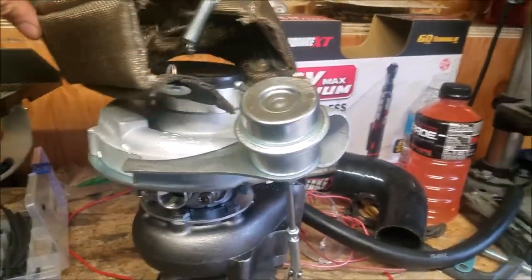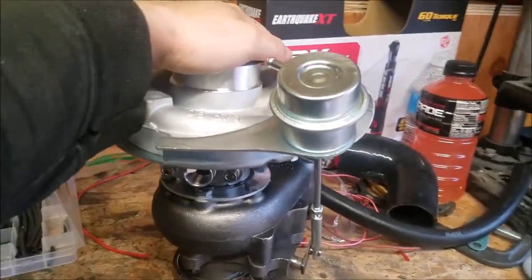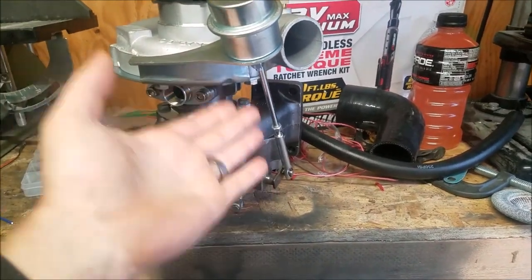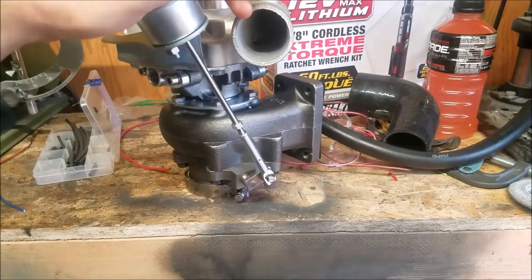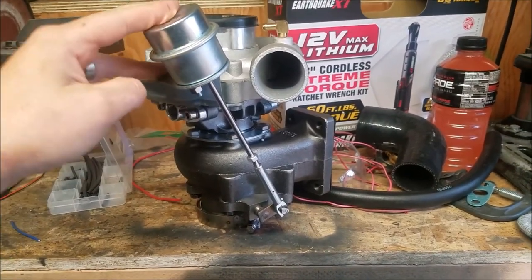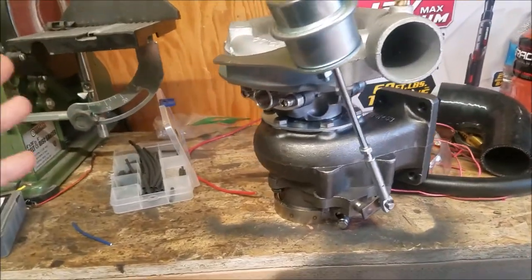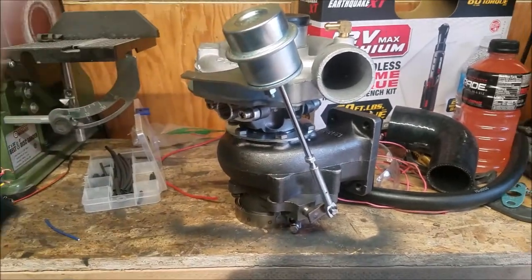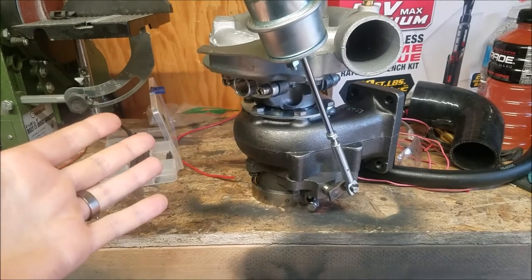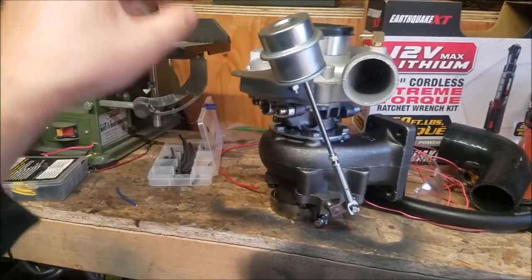So you've most likely bought an internally wastegated turbo where you have one of these fancy things. In this video I'm going to show you how you take internal and turn it into an externally wastegated setup — basically we're going to delete the internal wastegate off of the turbo and then you'd have to run an external wastegate.